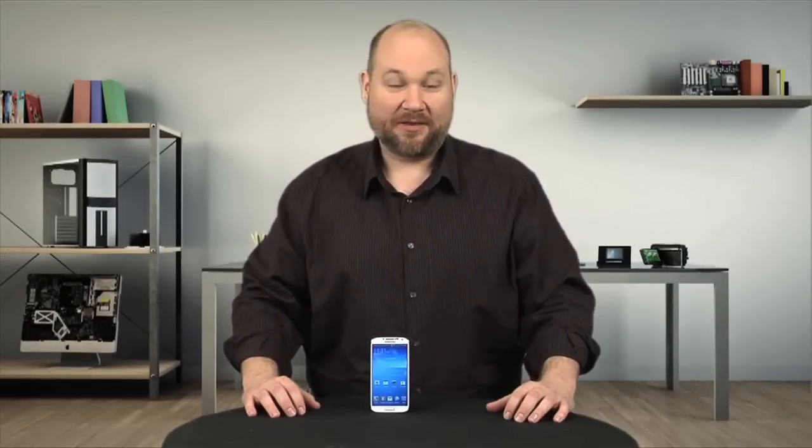With its 1080p screen, 13-megapixel camera, and quad-core processor, the Samsung Galaxy S4 is packed with impressive hardware. And, as I'll show you, it has a redesigned interior and is easier to disassemble than its predecessor. I'm Bill Detweiler, and this is Cracking Open.